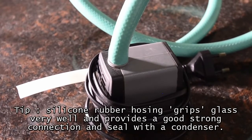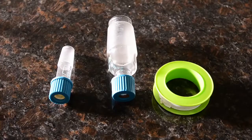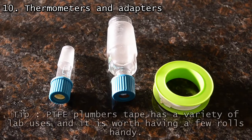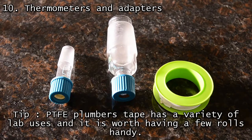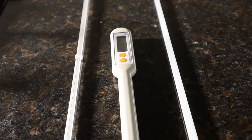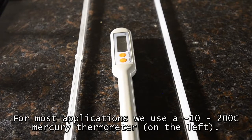Obviously, one end of one of the tubes needs to fit snugly over the water pump. To do distillation, you also need thermometer adapters so you can record the temperature of the vapors. Note that the rubber seals on these are useless and rapidly degrade. We find that PTFE plumber's tape is handy to help keep a tight fit. And obviously you'll need thermometers — we have two glass ones for distillation.